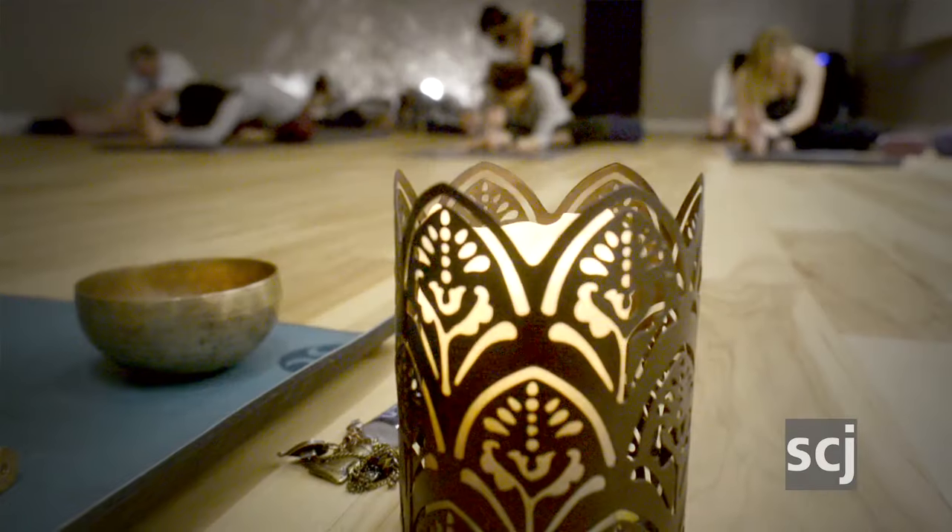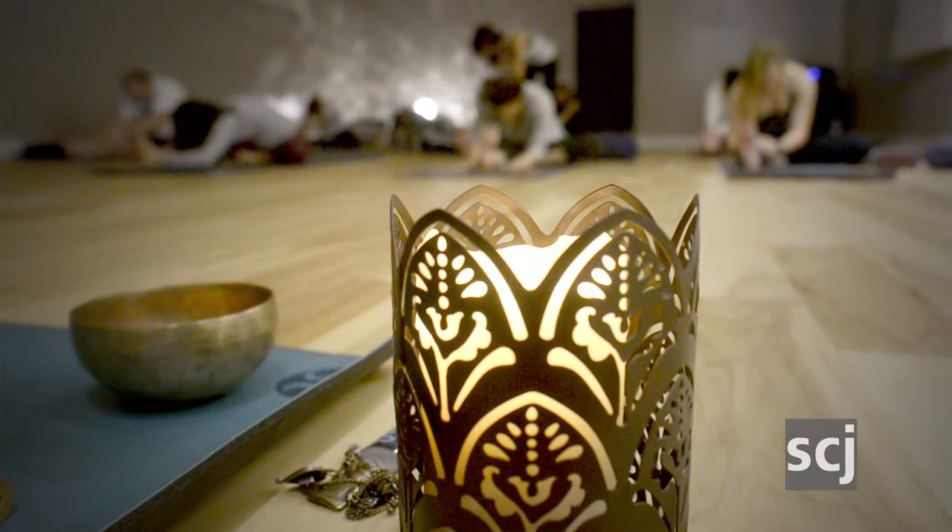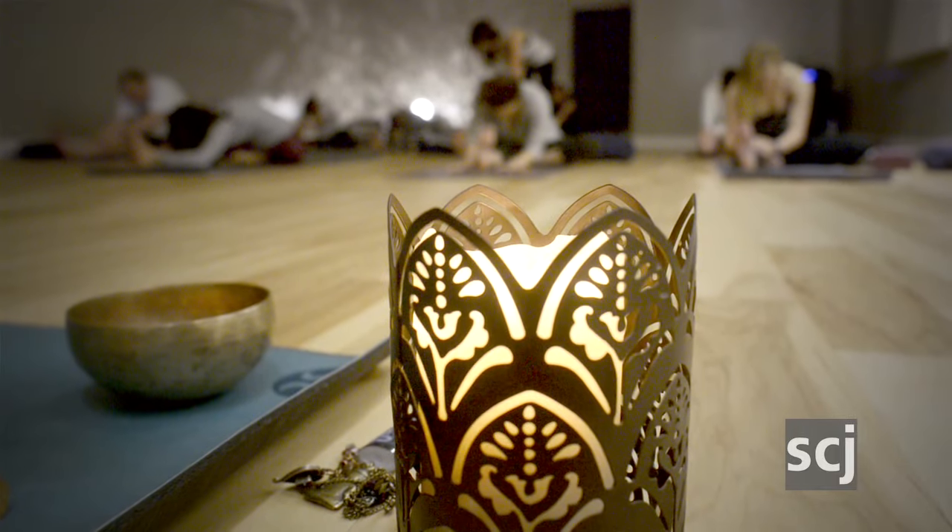The eyes draw closed. And here you simply experience whatever you're feeling in the body. Experience the breath. Watch the thoughts. Just rest for a while.